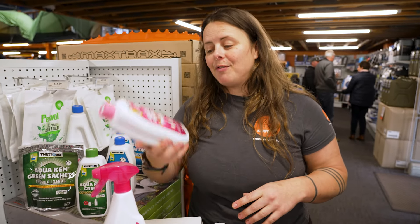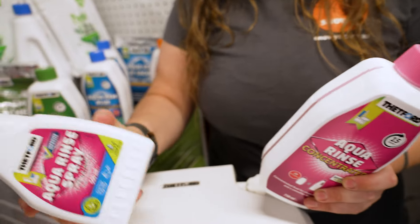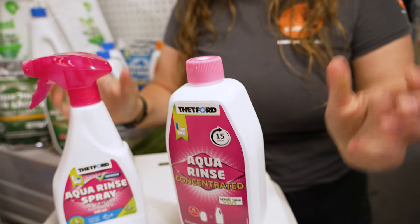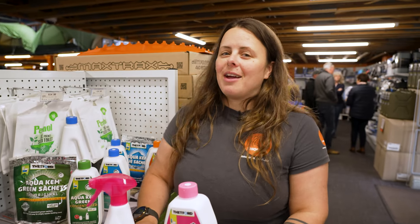So that's about it for the Thetford Aqua Rinse. I hope that gives you a bit of an idea about whether or not you go with the spray or the concentrate. You can get this at snowys.com.au at our low prices every day.